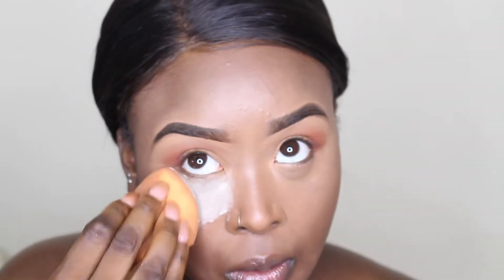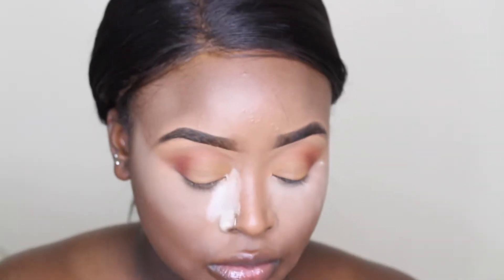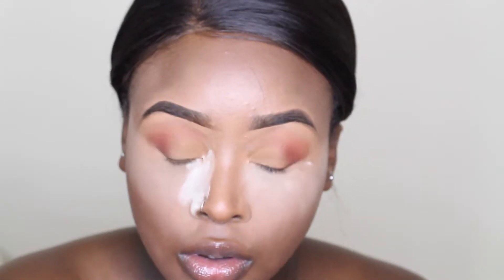Now to bake, I'm going to be going in with the Laura Mercier powder in the shade Translucent. I'm putting this under my eyes and bringing it up onto the sides of the nose to help slim it out and to sharpen up the nose contour.